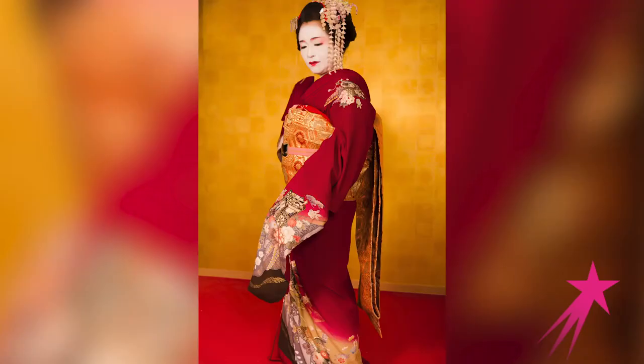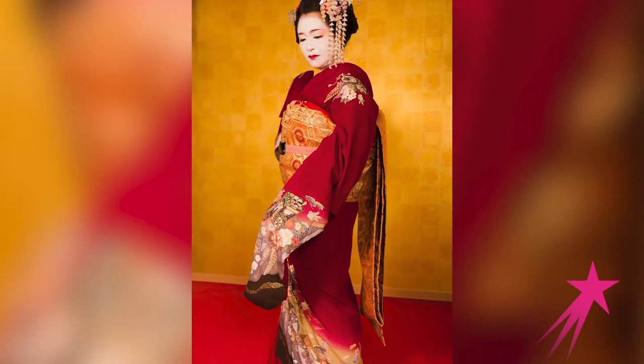I make vintage kimono jewelry. It's the forgotten kimonos that I find at antique markets and vintage shops, and sometimes people even gift them to me from their own collections.